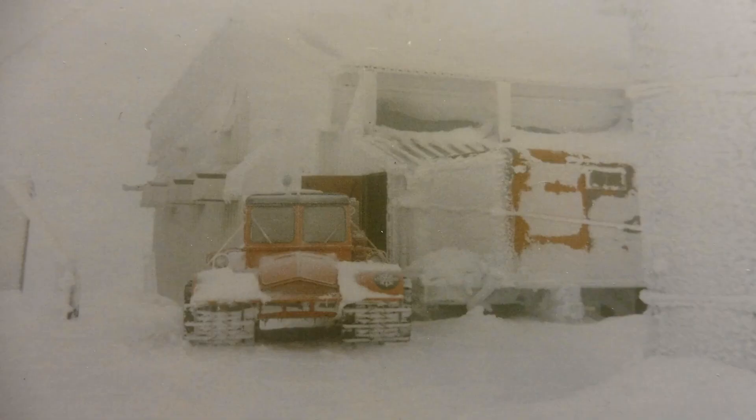We have other sites that we access by snowcat. In the winter it gets very cold — here is one of the sites where it was about minus 40 when I took this picture, and there was a big snowstorm that night so we had to stay over. This site covers the Coquihalla Highway, which is in the interior of British Columbia. There is a TV show called Highway Through Hell, and this is the mountain that covers that highway — the Coquihalla Highway.